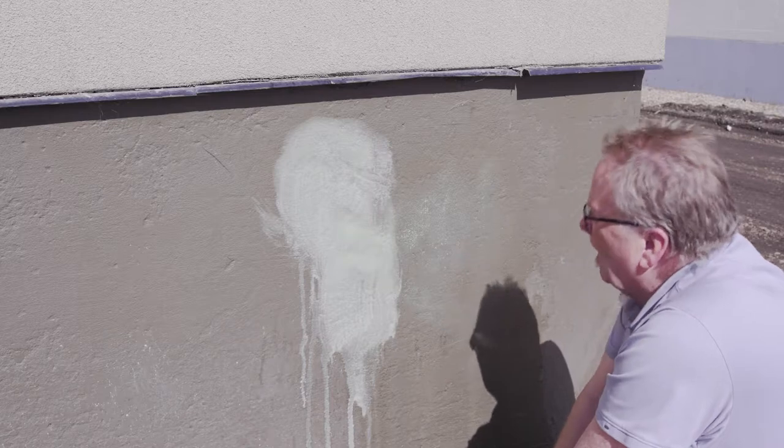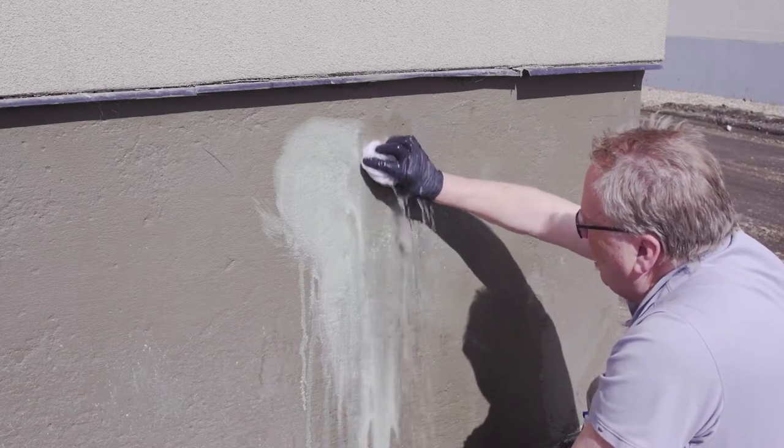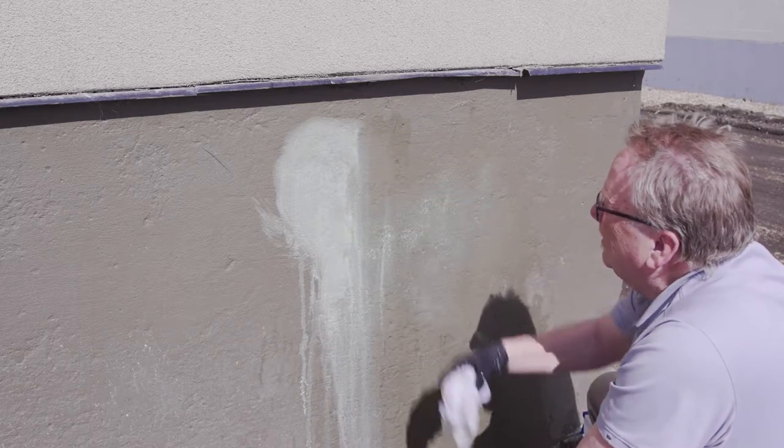Now rinse the surface using a fresh cloth and water, and wipe up the adjacent areas to clean up any spillage.